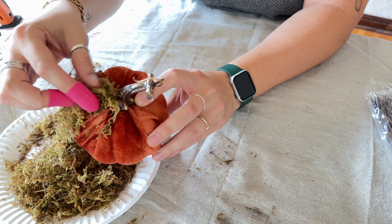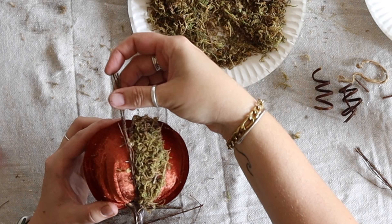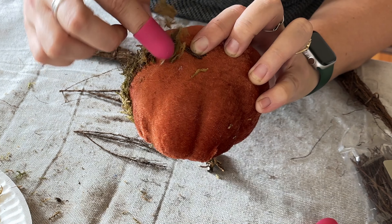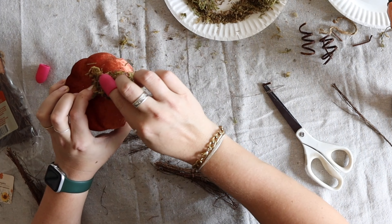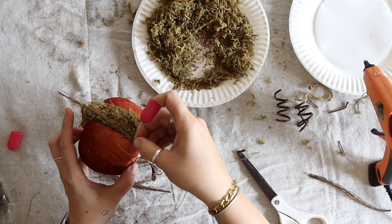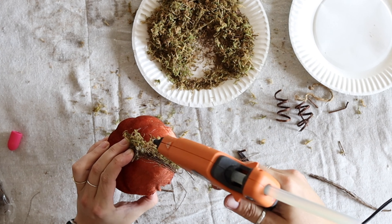Take apart every little twig piece and see how bendable they are — some are stiff and some are very bendy. We're going to put them underneath the trunk piece with some hot glue, basically outlining the moss area with the pumpkin spice broomstick pieces. Glue them on the bottom and cover with moss to hold them in place — this makes each section really defined.